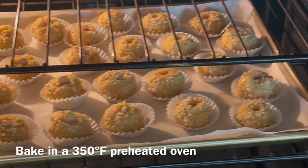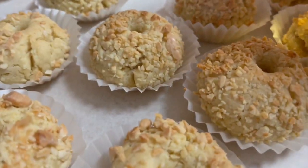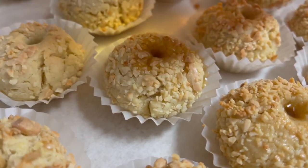Bake in a 350 degrees Fahrenheit preheated oven for about 20 minutes or until golden. The baking time varies depending on your oven.